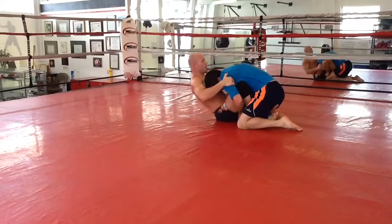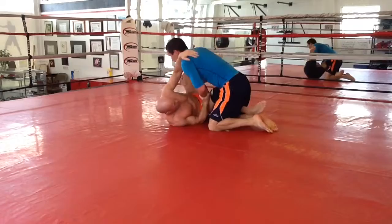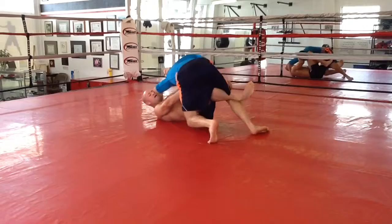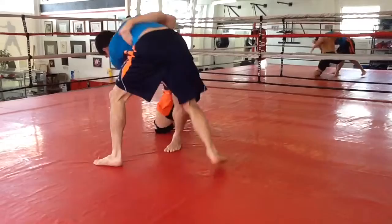Here I go. I'm trying to get underhooks and pull him up to get his weight from being low. If I can elevate him up in the air, I can be a small ball and start to manipulate his whole body. Andrew's being heavy, being low, trying to give me a pressure pass with weight. I'm checking that hip and checking his head.